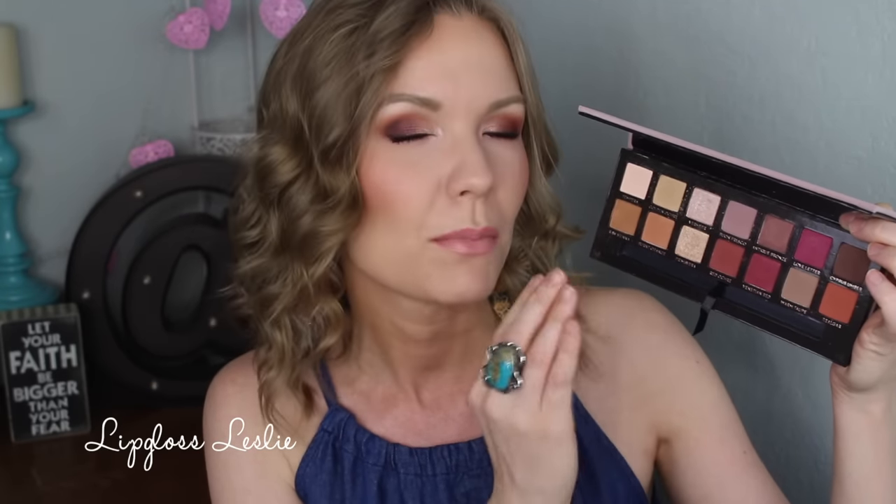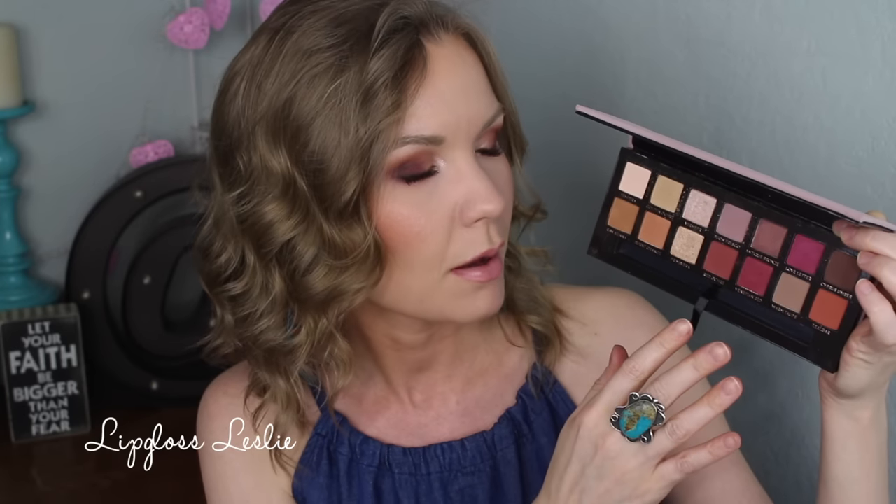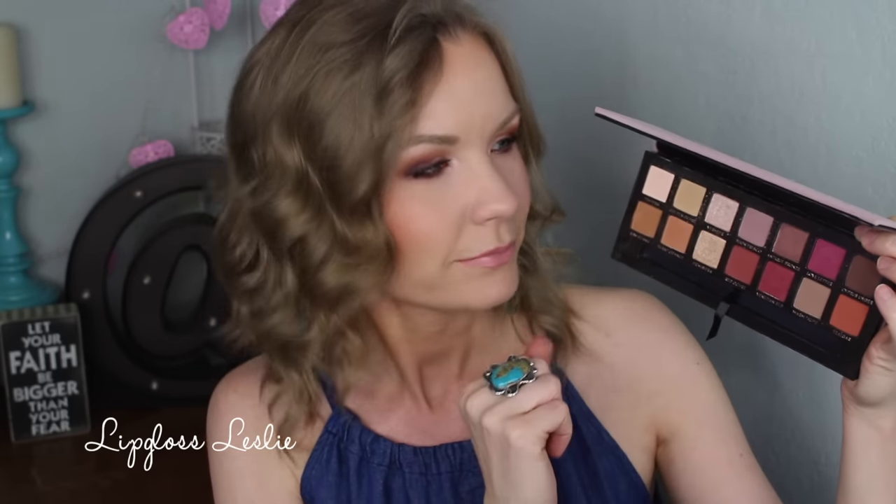This is a really warm-toned palette - if you don't like warm tones, this palette is not for you. But if you love warm, sunset-style eye looks, I think you'll love it. There's a good mix of mostly mattes and satins, plus two shimmery shades that, when they meld together, give amazing dimension to your eye look. The color selection is beautiful.